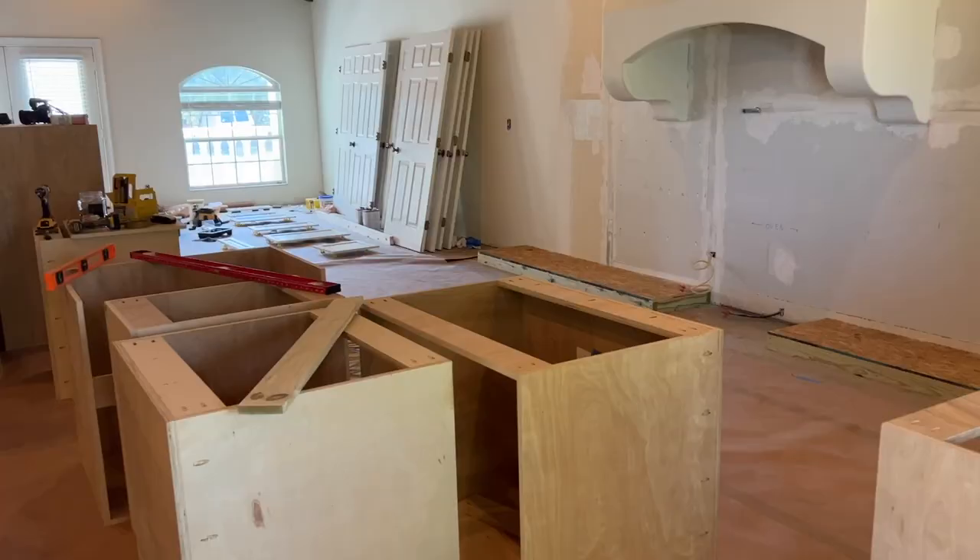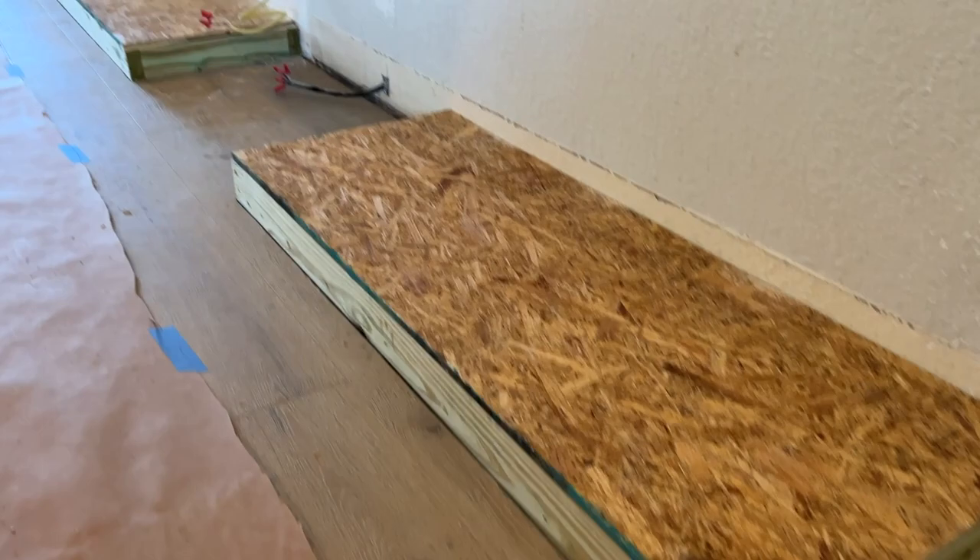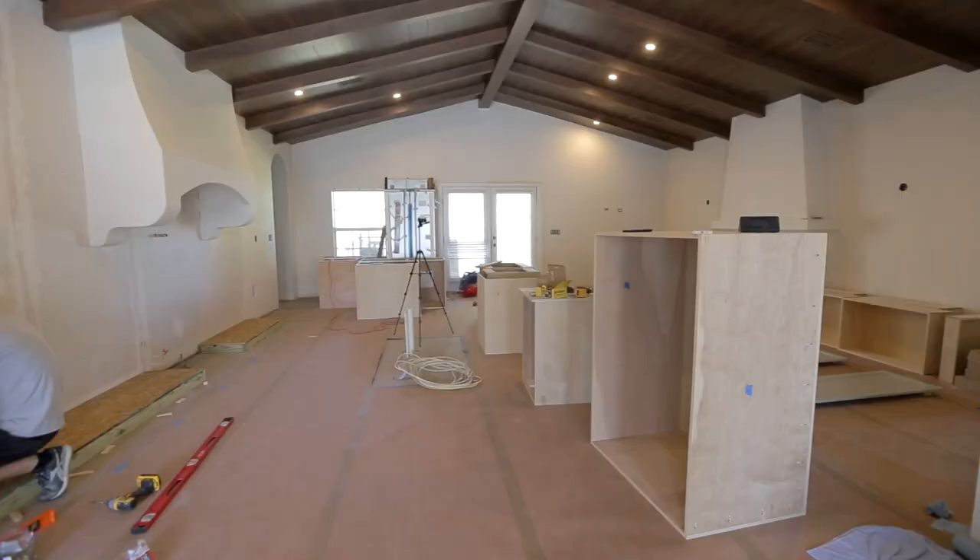The cabinets are built and now it's time to install them. We built a base using two-by-fours and then added half-inch plywood on top so they'll have a nice level platform to sit on.